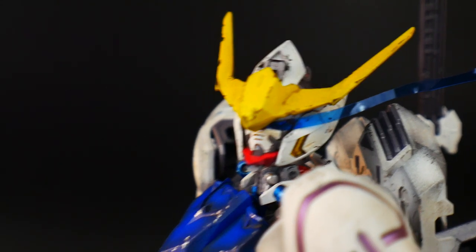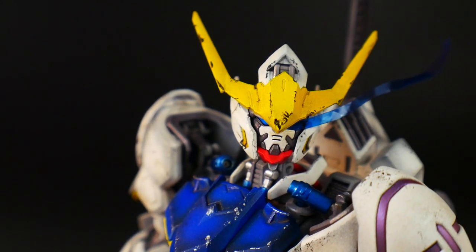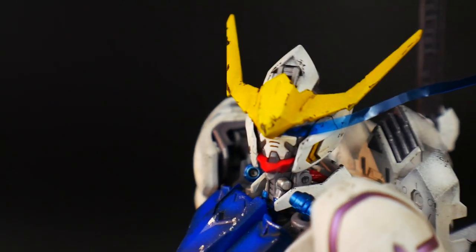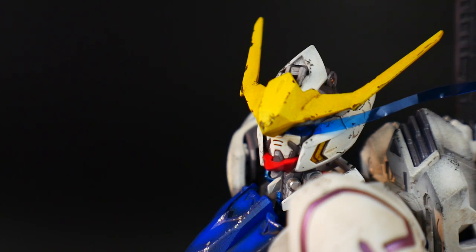Some people agreed it looked really bad and suggested I start over, but I'm going to keep it as is and try to tone down the yellow as best I can. Moving on — I want to mention the effect part. Someone pointed me to a YouTuber who does similar things, and his Barbatos video is fantastic. I'll try to put the link in the description.